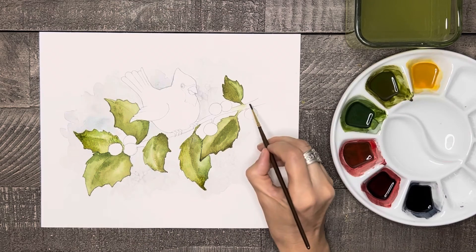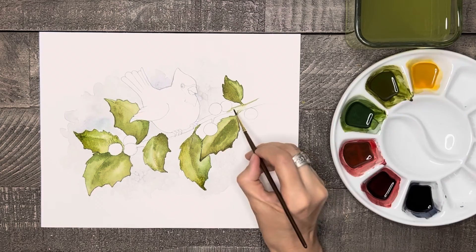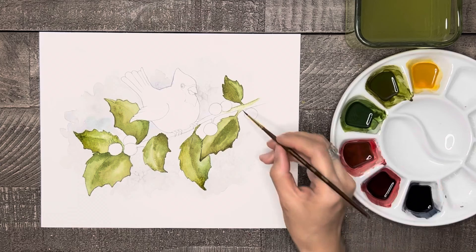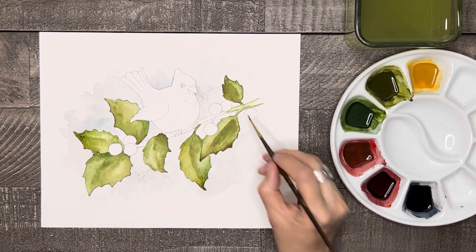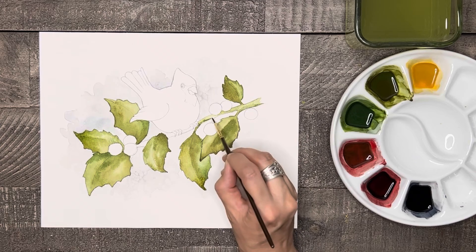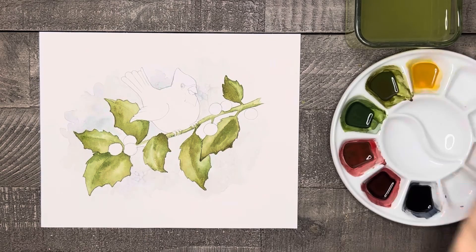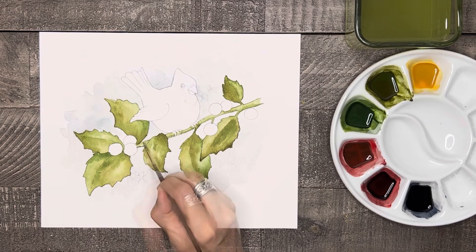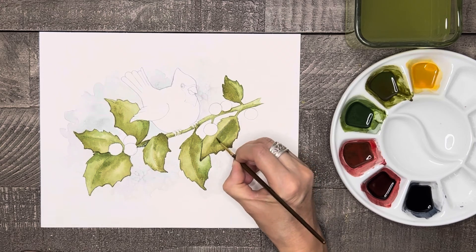Now let's paint the stem of this branch using the small brush. Start by painting the top of the branch with green and gently fade the color towards the middle of the branch. You can do this by rinsing and drying your brush and using a damp brush to spread the color. Then take the blue-green and paint the bottom of the branch, fading the color upward with the clean damp brush. Hopefully the outside edges will be a little darker in value than the middle of the branch — this will help give it the look of depth. Now I'm just going to take a touch of green and paint a thin vein line in the middle of each leaf.